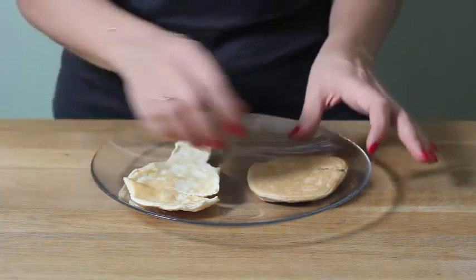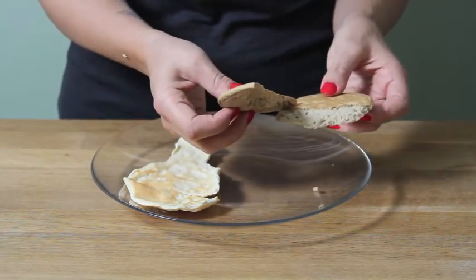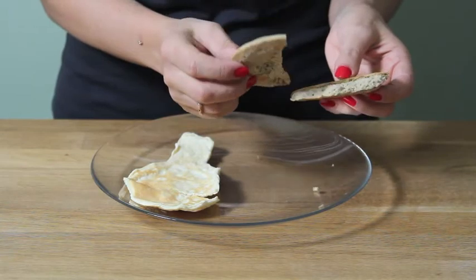So let's take a look at the pancake on your right. This is my typical protein pancake recipe. It calls for warrior blend protein powder — that's a pea protein blend — and egg whites. And that's a basic protein pancake.